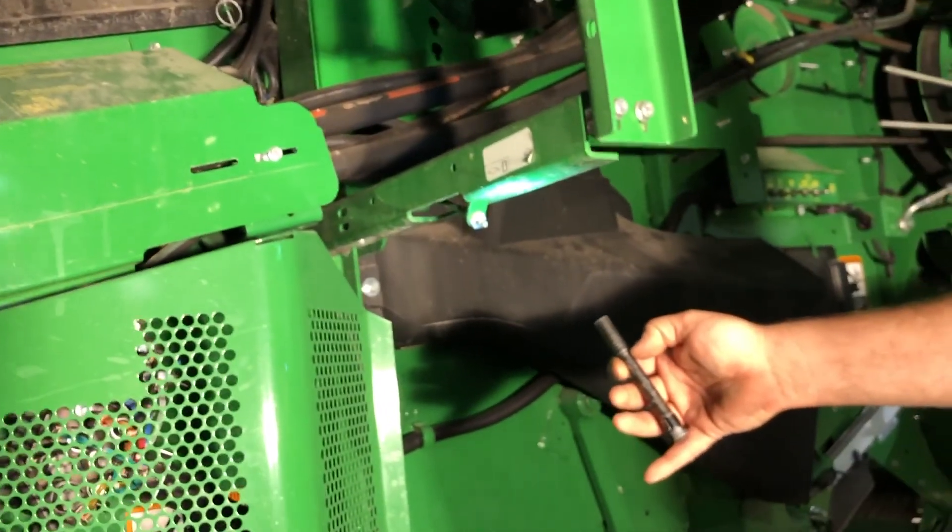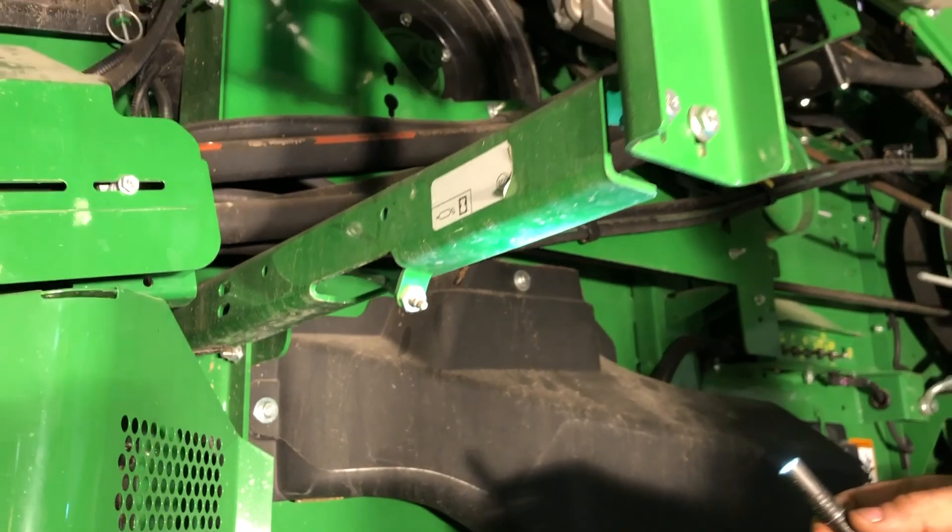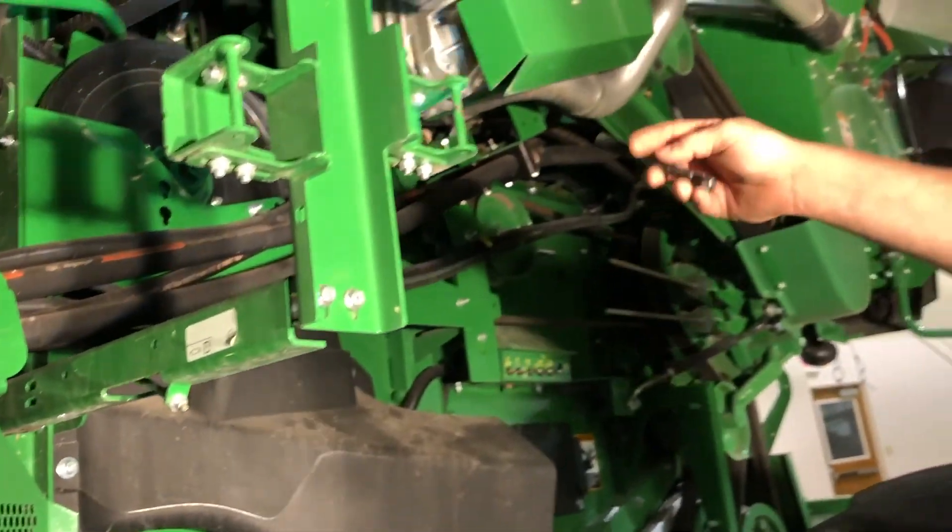Coming down and around, we've got your discharge beater grease zerk here — it's a 400-hour zerk. That one is two to three pumps every day to put some fresh grease right back in.